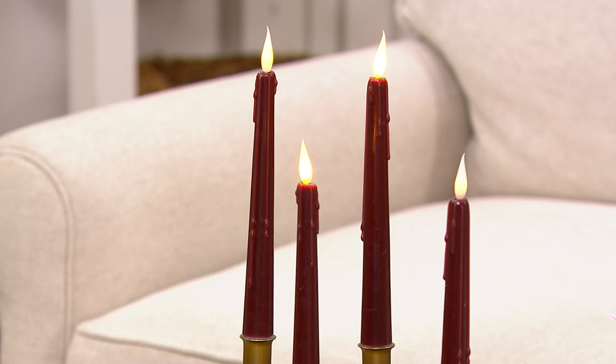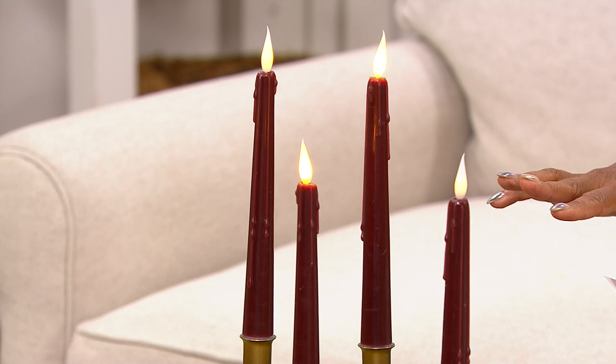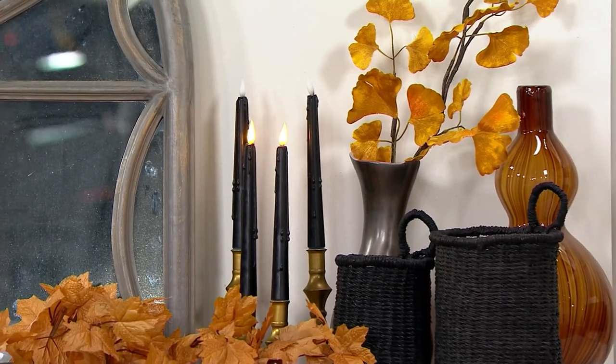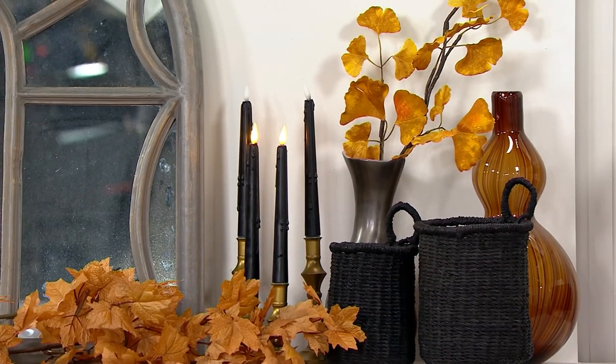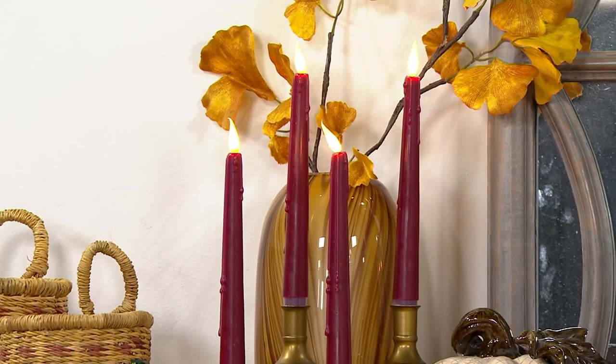What's nice about these is you're getting all four and you can pick a color. The color you're seeing here is burgundy. We also have them in the black — look at the black. Halloween, that's going to be perfect. And we have them in the chocolate as well that you can shop for. I don't think that's chocolate, I think that's burgundy again, so we have to show you the chocolate on QVC.com.